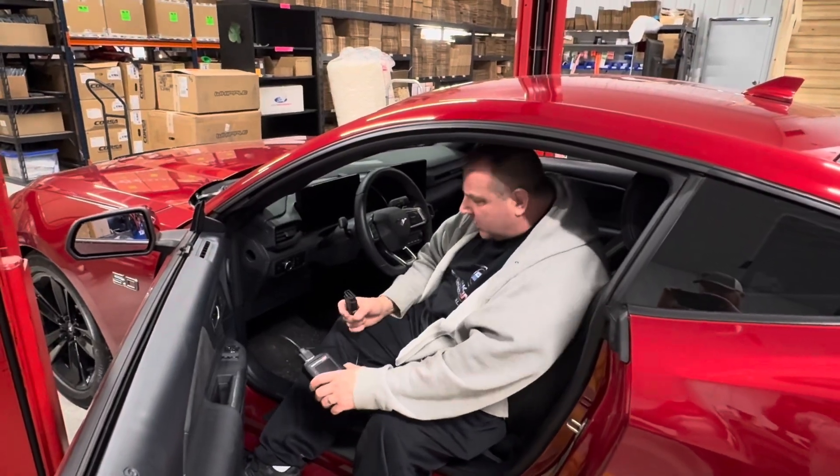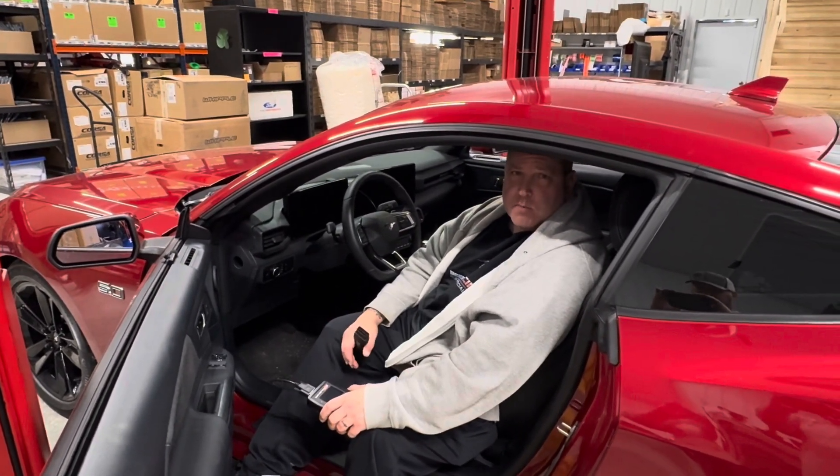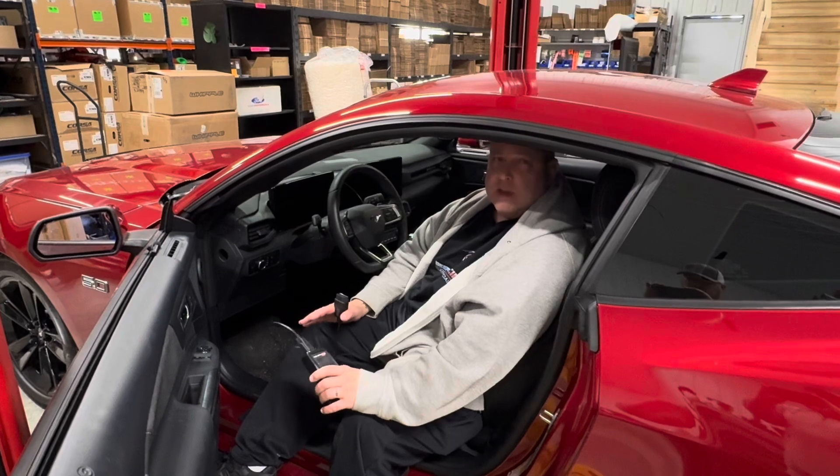All right, guys. What we're doing now is we are going to get our calibration file so we can send this over to Whipple Superchargers. It's the most important thing I tell people. When you buy a Whipple Complete Supercharger kit, it comes with a tune from Whipple.